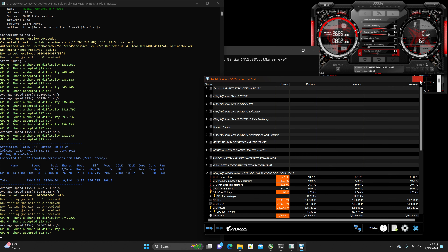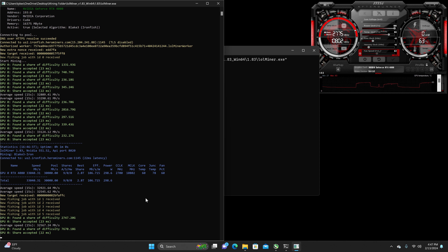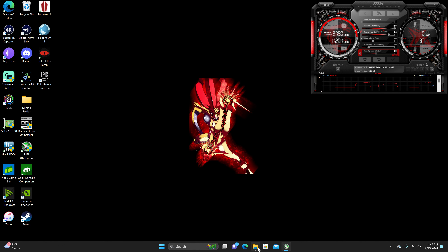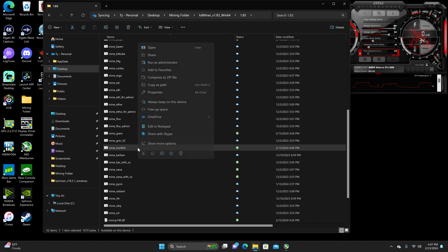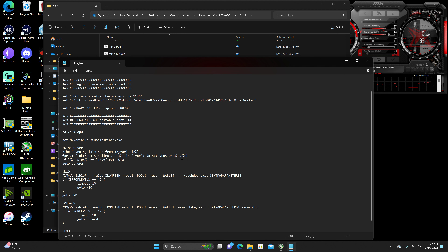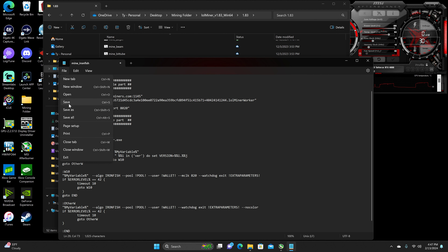So just a little bit hot, not too hot. We're going to close this out and head back into the batch file to edit it. We're going to do a memory lock of 820, which should set it to 5,001. I tried 810 but couldn't get the hash rate I wanted — it was too much hash rate loss for me personally.